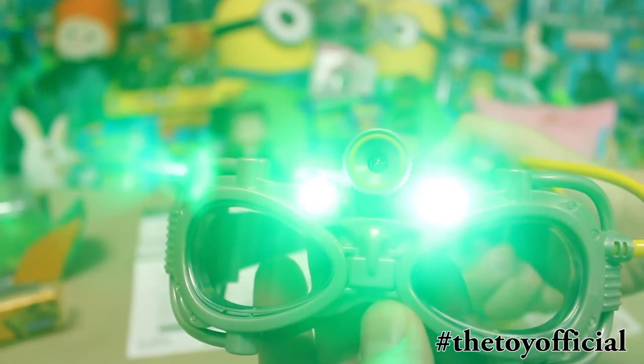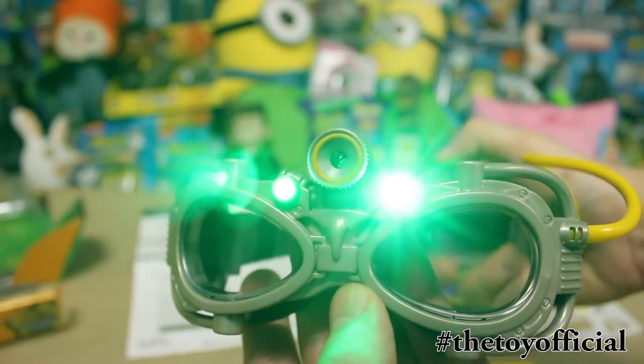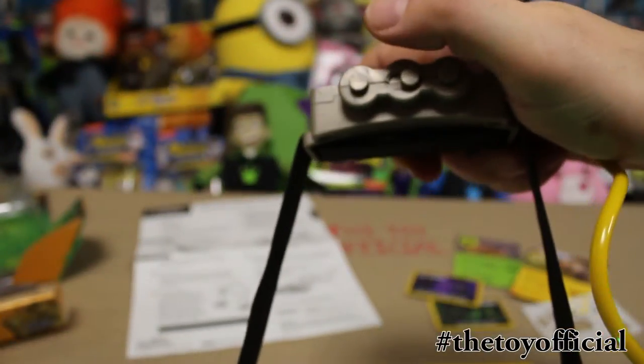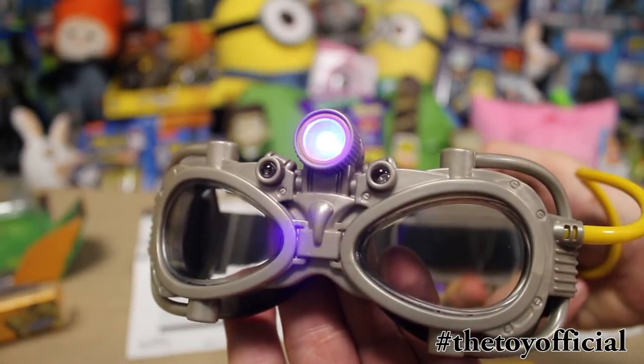That's the UV and that's the night vision — UV and night vision. We'll switch back here. So we're going to put some tracks down and see how this thing works.